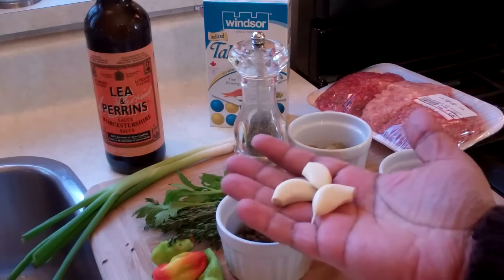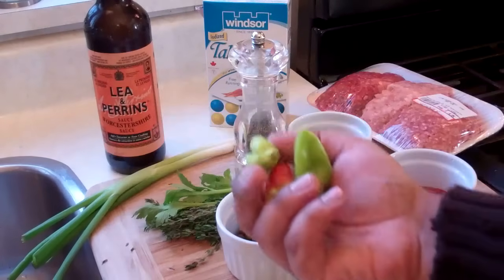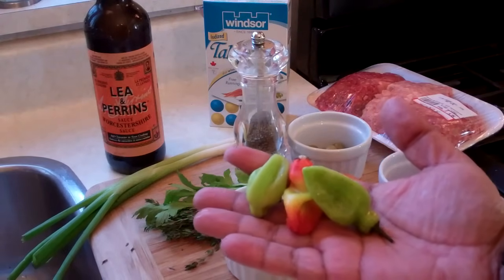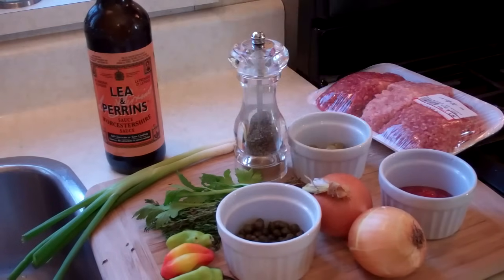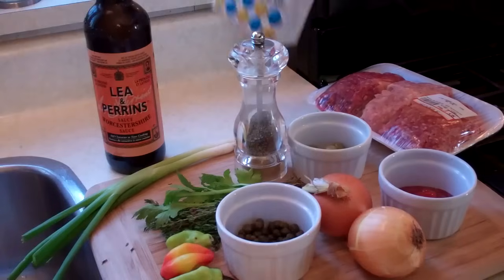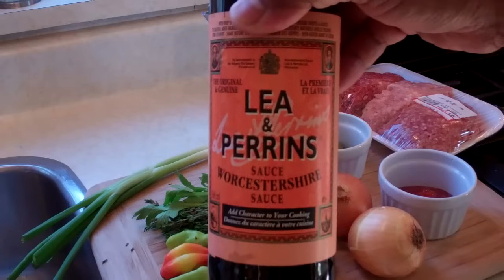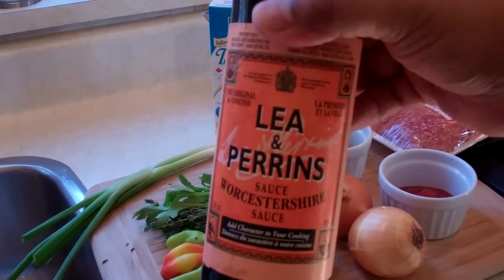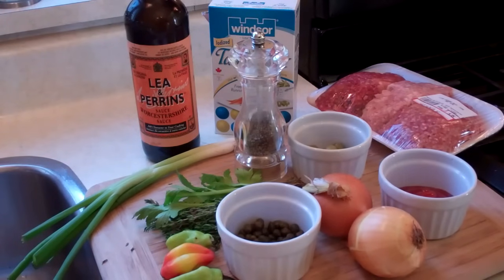I've got three cloves of garlic that I'm going to chop up as well. Some seasoning pepper, also known as pimento peppers. We're going to need some salt — about half a teaspoon. Some Worcestershire sauce — however you pronounce it, you know what I'm talking about — about a tablespoon of that. And as I go along, if I've missed any ingredients, I'll tell you later on in the video, but this is it to start with.